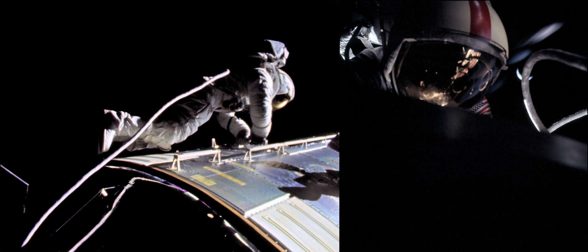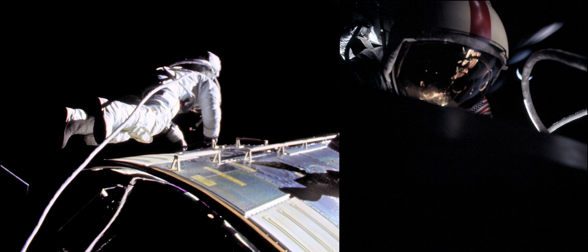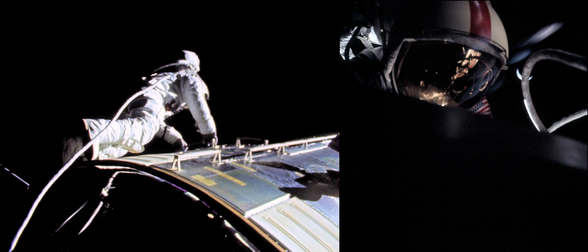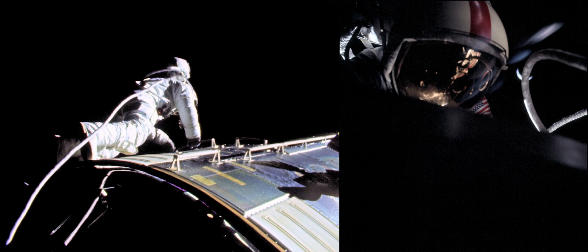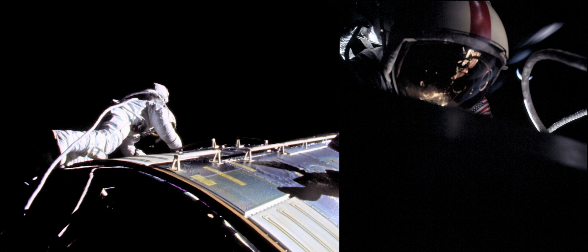Maybe I can get a picture of that — the Earth coming back in there. The crescent Earth is not like a crescent moon; it's got kind of like horns, the horns go all the way around, and it makes almost three quarters of a circle. That last mapping camera retract must have worked because the door's closed, everything's closed on it.